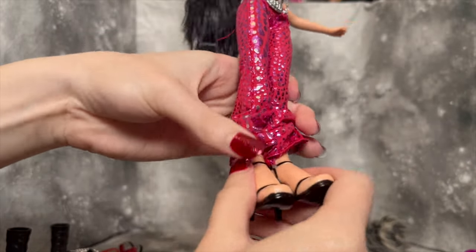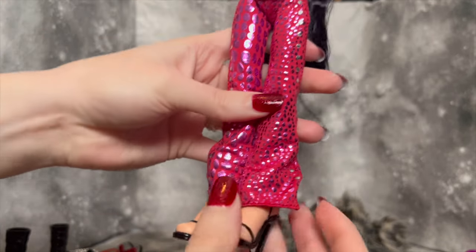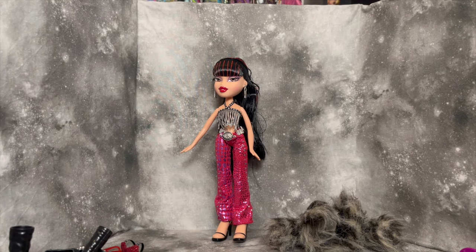The shoes she currently has on are just some black strappy heels. That's most of what I have to say about this Tiana doll. I'm going to go ahead and take down her hair so we can check the rooting and put her in her second outfit, and then we'll do final thoughts and wrap up.